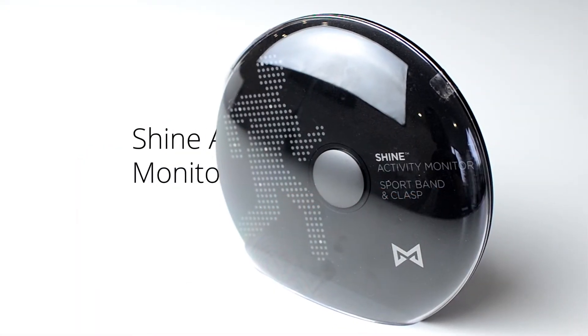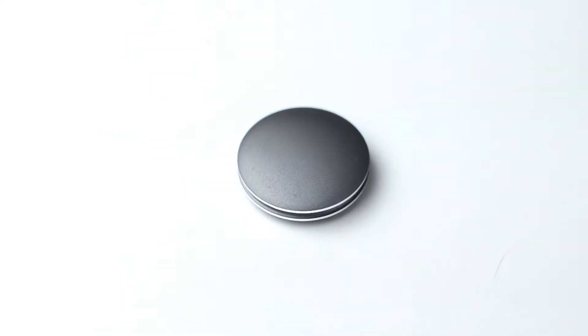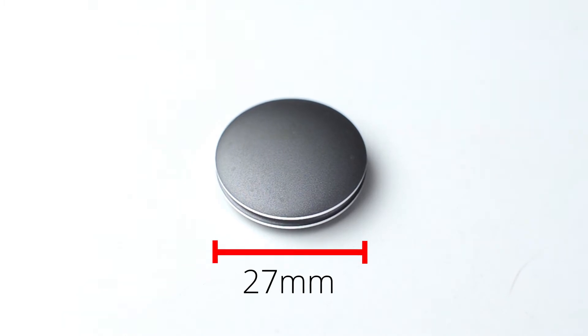The Misfit Shine is a wireless, seamless activity monitor. We were surprised at just how small the Shine is in person, at just 27mm across and 8mm thick.